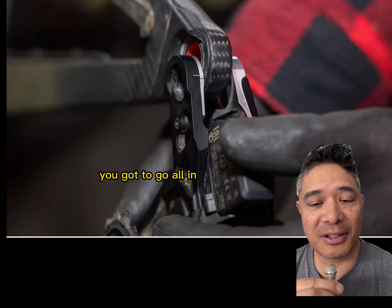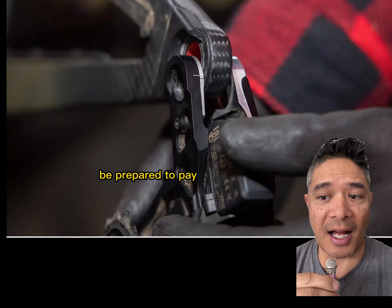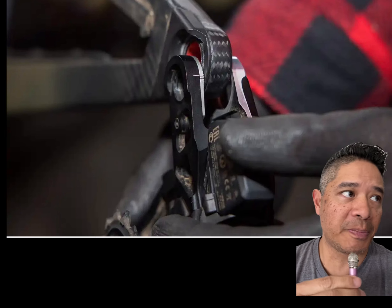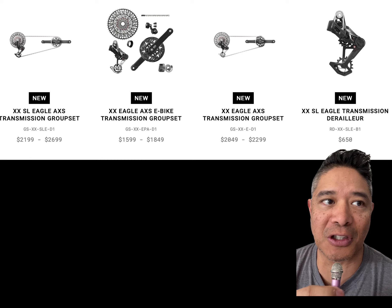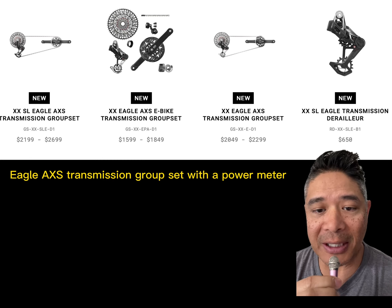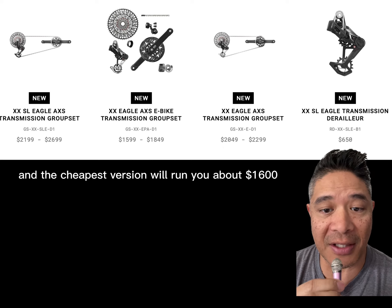This is SRAM's undoubtedly biggest project and it also has a big price tag to match — be prepared to pay, and pay a lot. The price for the top-end spec, which is the XXSL Eagle AXS transmission groupset with a power meter, will run you about $2,700, and the cheapest version will run you about $1,600.